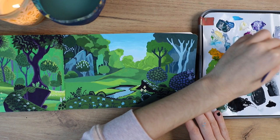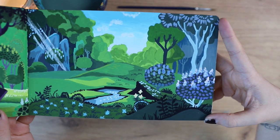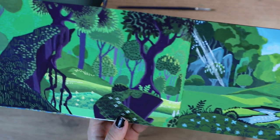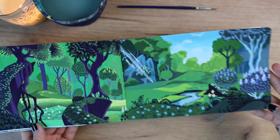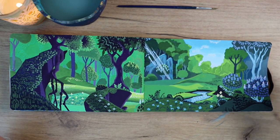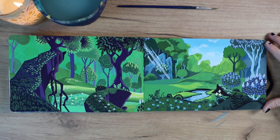Here you can see me adding in the finishing touches. I'd love to hear your thoughts — do you like this movie? Do you like seeing people recreate movie scenes? If you like this video, please give it a thumbs up, subscribe to my channel, don't forget to check out my shop, and I will see you next time. Goodbye!